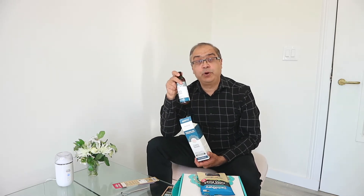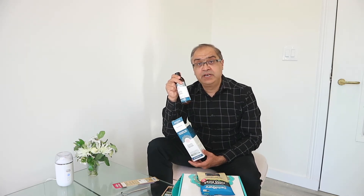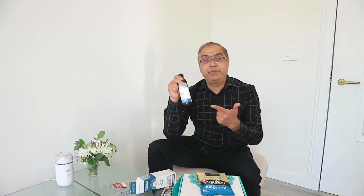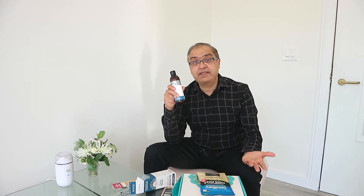It is your regular oil pulling oil along with several essential oils — spearmint, peppermint, fennel, and cardamom for fresher breath. It also has tea tree, agano, and clove for happier gums.